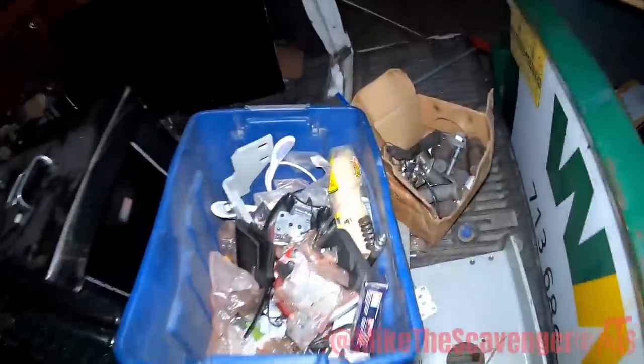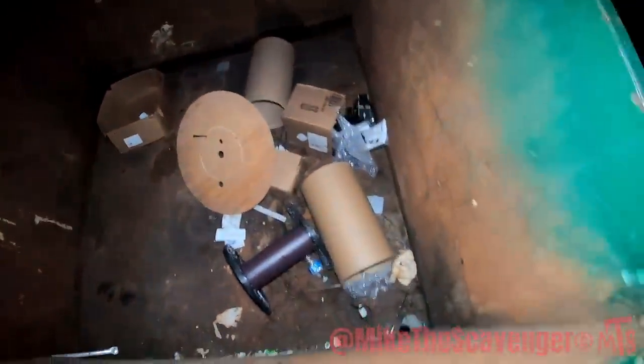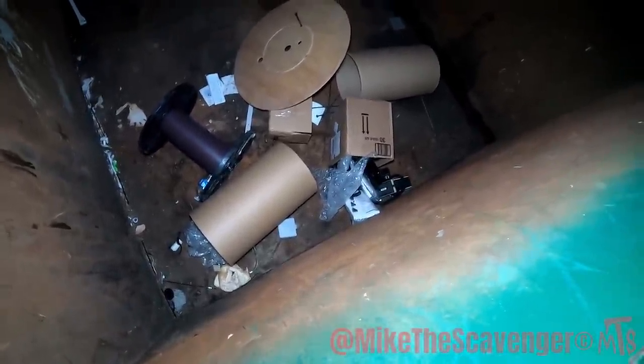I am totally okay with what we just pulled out of that dumpster man. But it made my pants real dirty - I am covered in grease, holy cow. There's a box with some stuff, I can't tell what it is but it looks pretty interesting though - let's investigate.